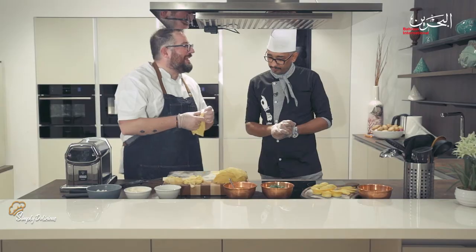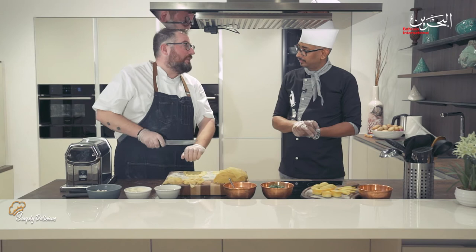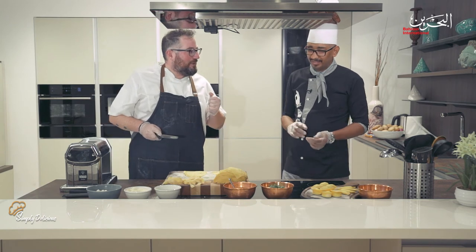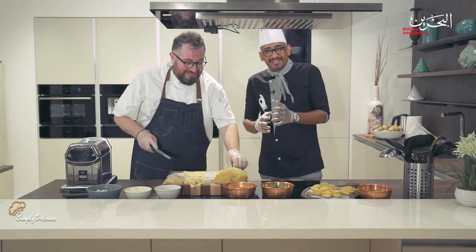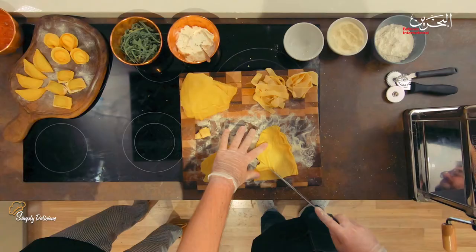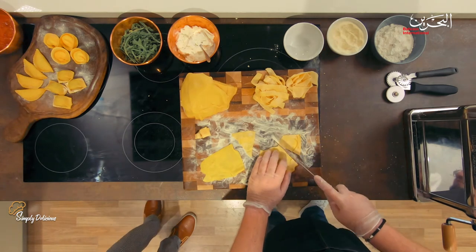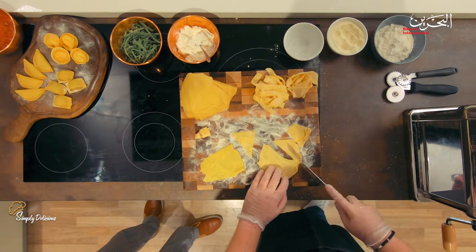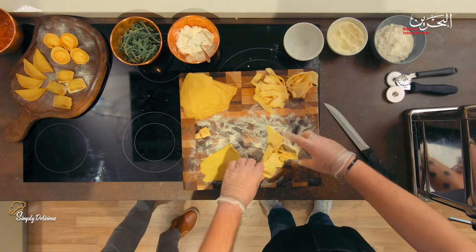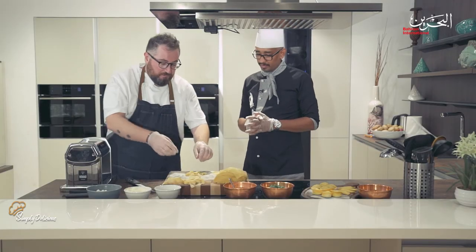Now I want to show you what to do with the trimmings. A traditional Italian thing — especially from my grandmother — is maltagliati. In Italian, 'maltagliati' means 'cut wrong.' You cut the pasta in triangles or any irregular shape, and it's good for soup — like a nice chicken soup or chicken stock. You just drop these pieces in.